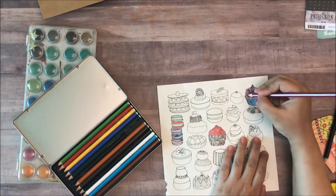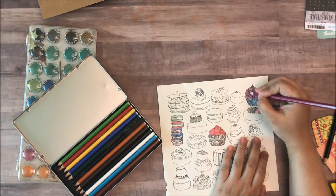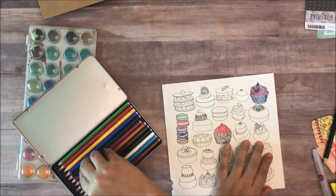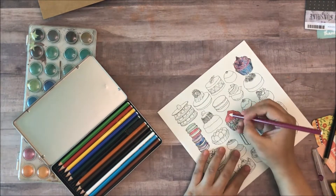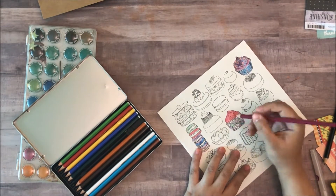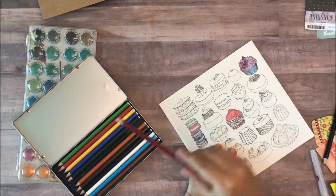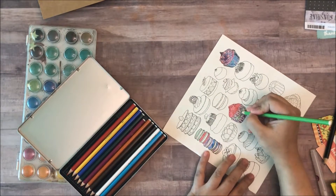Of course, the best thing to do is to let these dry first and then go in with the watercolor pencils. You can use them just as pencils or you can go ahead and add some water. But what these let me do is just add some more gradation, some more depth to my coloring.